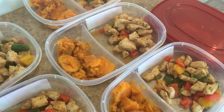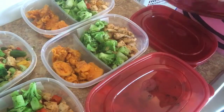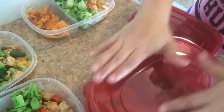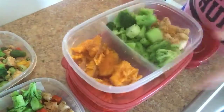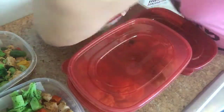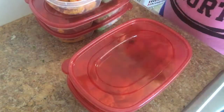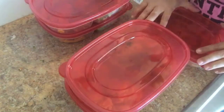Now I'm just finishing up and putting the broccoli in the containers, and putting the tops on because I am done. I really hope you enjoyed this video. I love to make simple meals, and this is definitely one of those meals where you can make without having to feel like you have to be a pro at meal prepping. So thank you guys for tuning in. Please give this video a thumbs up.